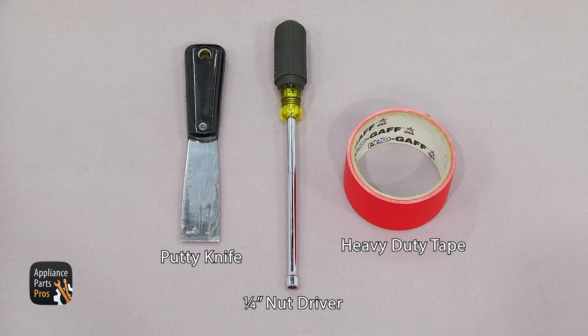To change out the rods, all we'll need is a putty knife, a quarter inch nut driver, and a piece of heavy duty tape.